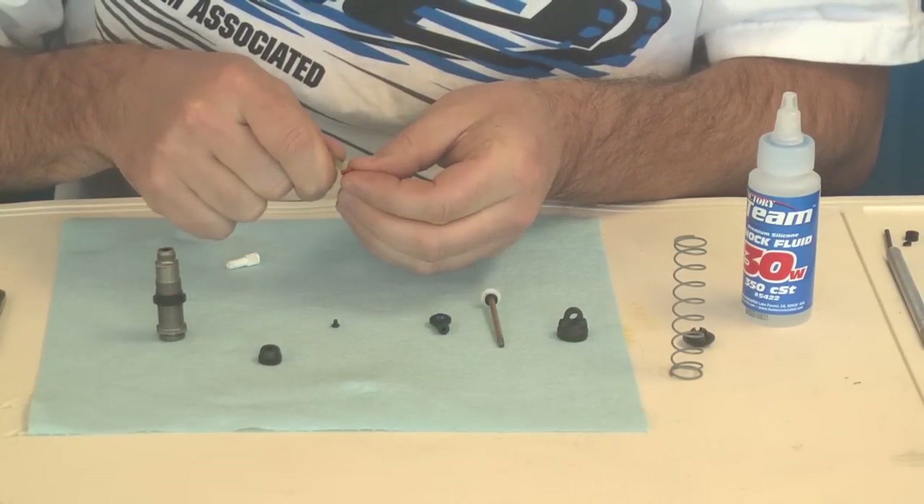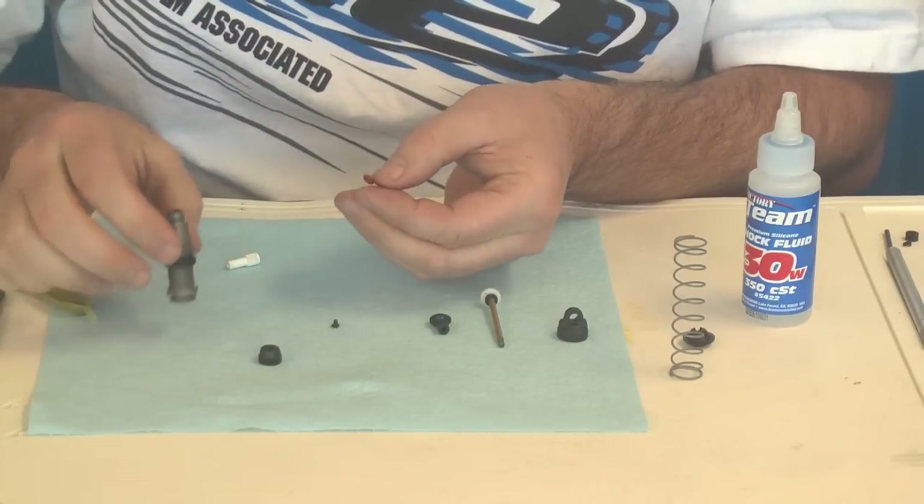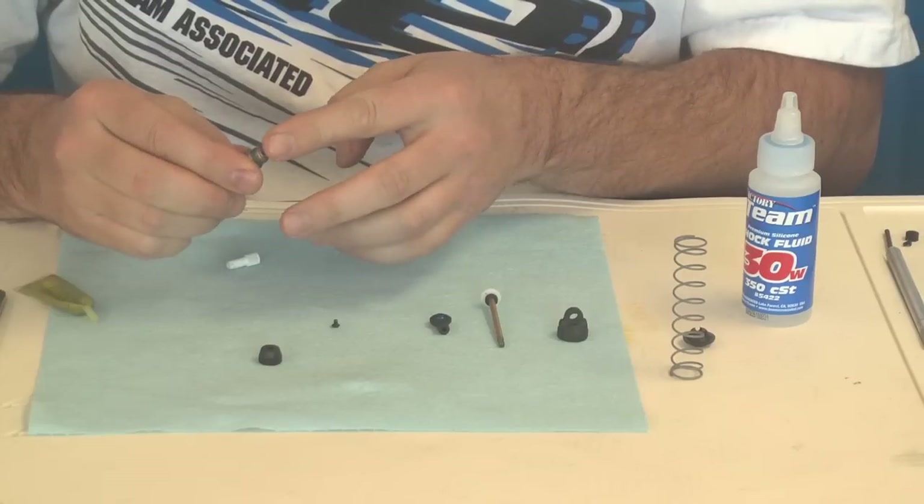Some of the guys are just using shock oil as well. Three different guys, three different ways to build shocks. This is just how I do it.